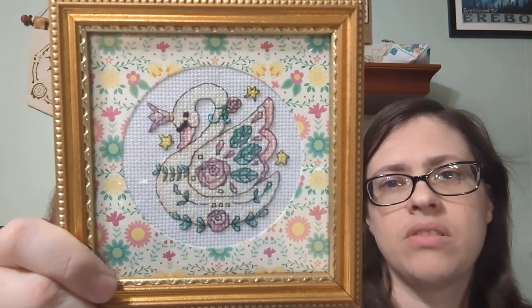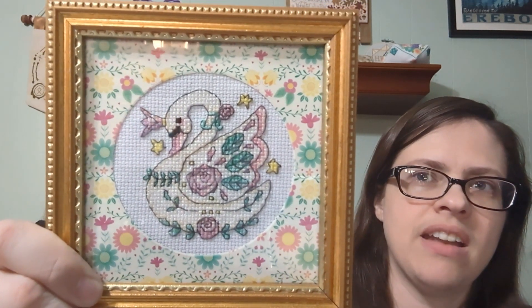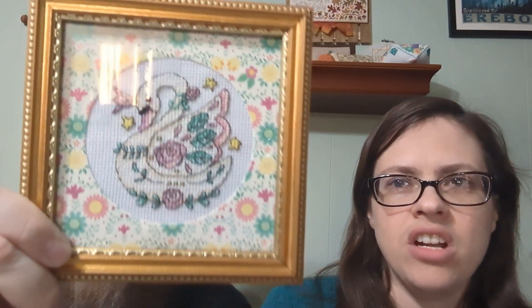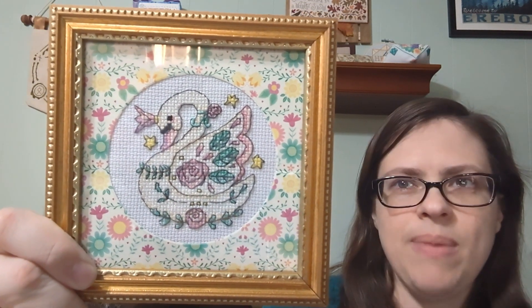I was getting close to UFO-ing it, but then Jason suggested I stitch it for my sister as a present. So I enlarged the pattern, dealt with the short strands, did the backstitching — and it's done. It looks so good. I love this frame with it.